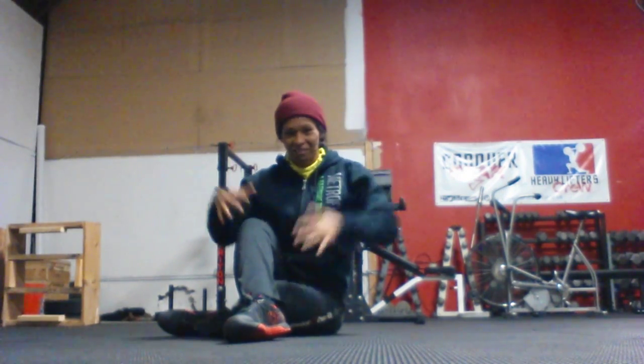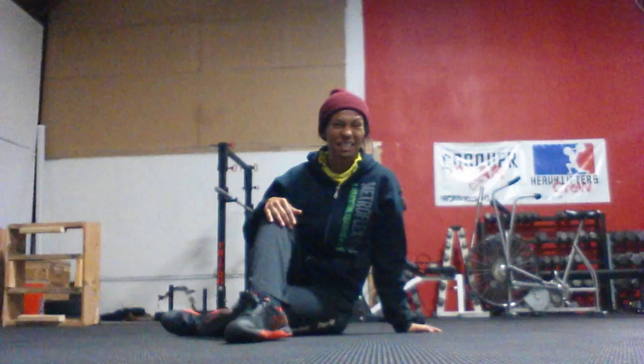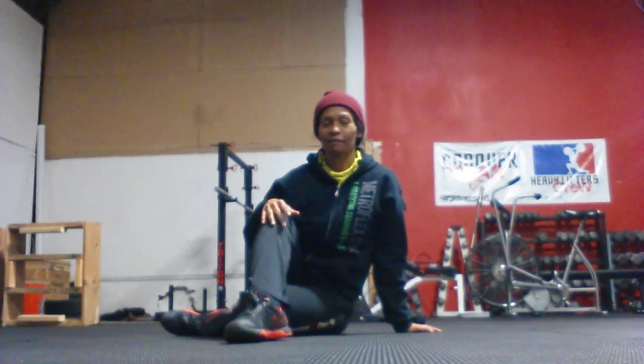Hey, good morning everybody. It is Workout Wednesday video day, and you may notice I'm dressed a little differently. Even though I'm in Orlando, it is cold — at least for us Floridians. It was about 48 degrees this morning. So anyway, let's talk about the in-and-out push-up. That's the exercise for today.